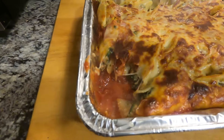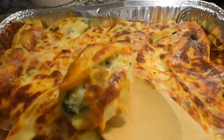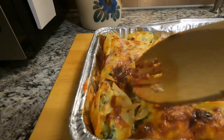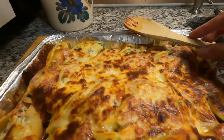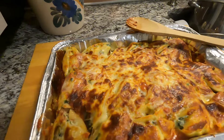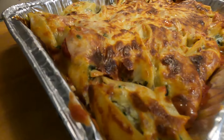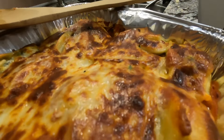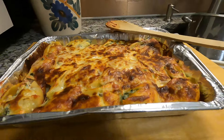Look at how delicious that looks — nice crispy cheese on top, delicious stuffed shells. I hope you enjoyed this video. Leave a like down below, subscribe if you haven't to help the channel out, and have a great rest of your meal eating stuffed shells.